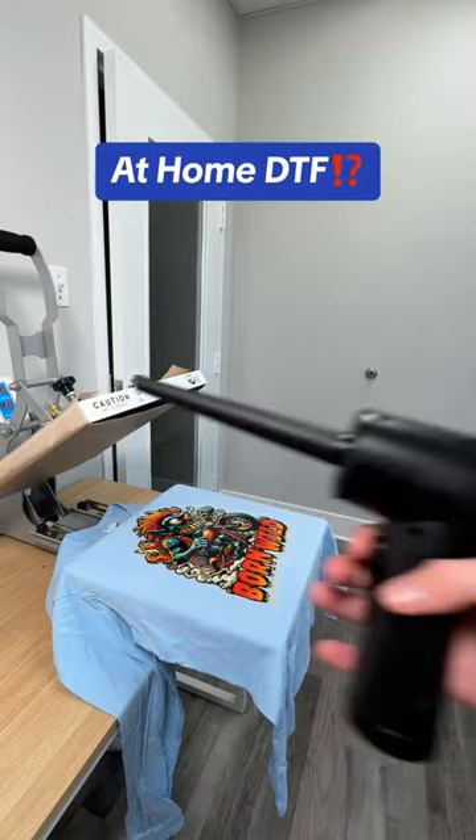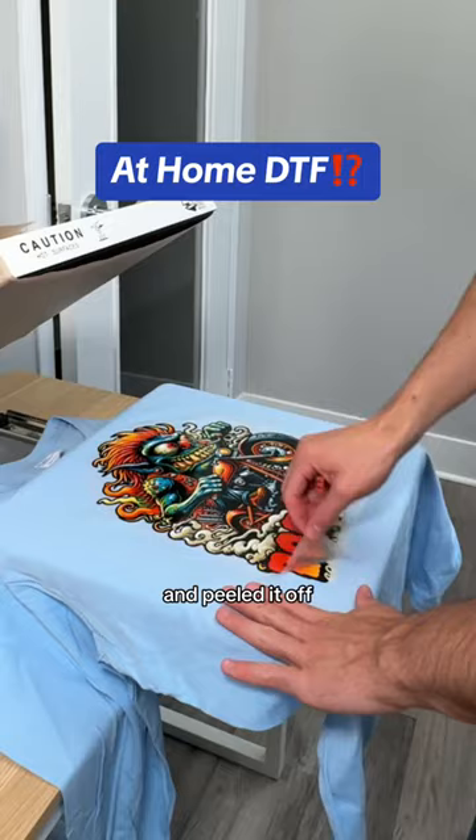Then I used a cool peel blower for a rapid cool down and peeled it off. I pressed it one more time for 15 seconds to remove the shine and give me that matte finish. What do you think?